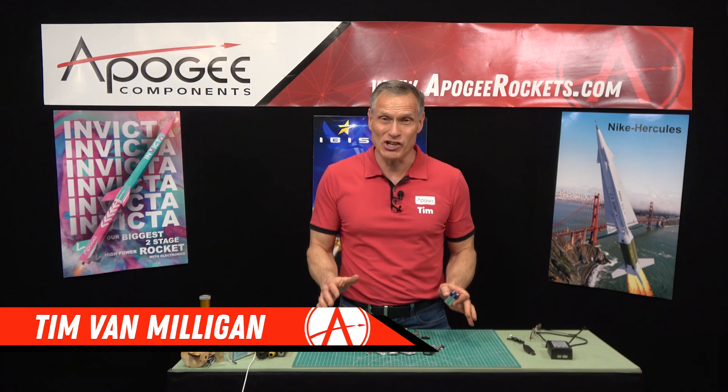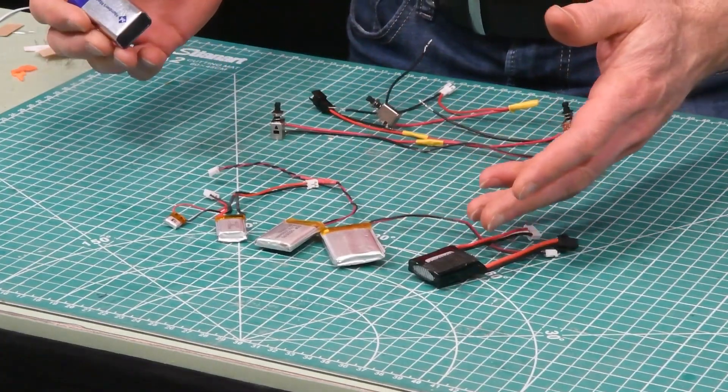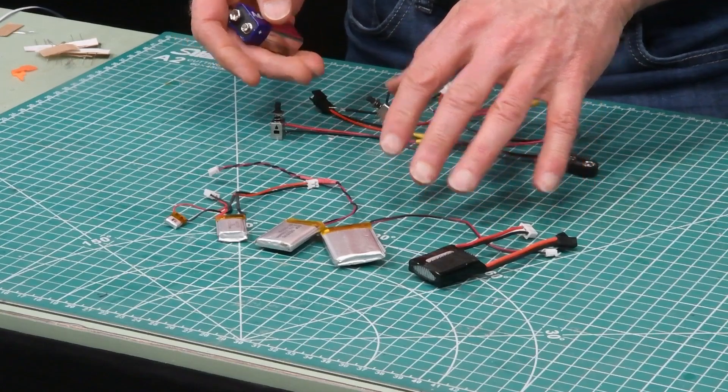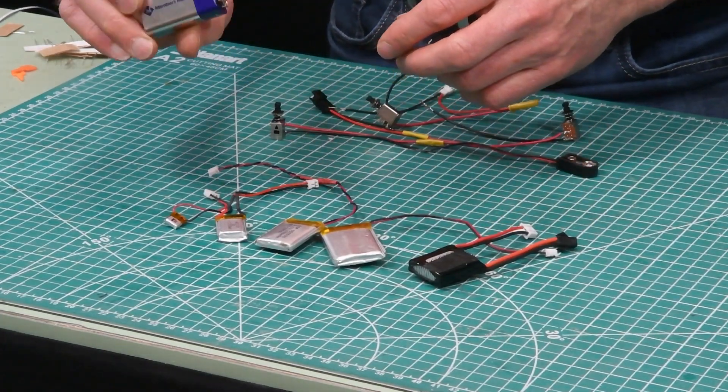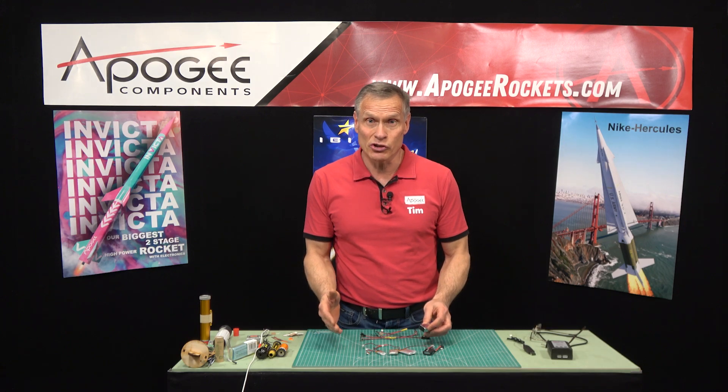Today I'd like to talk about staging. I've recently been doing a lot of staging — we've been flying the Invicta Rocket, the Nike Hercules — and a lot of people have questions about how to stage. The big question is: which battery should I use? So here is a selection of batteries, and we sell all these here at Apogee Components. You can also get 9-volt batteries at any department store, but which one should you use?